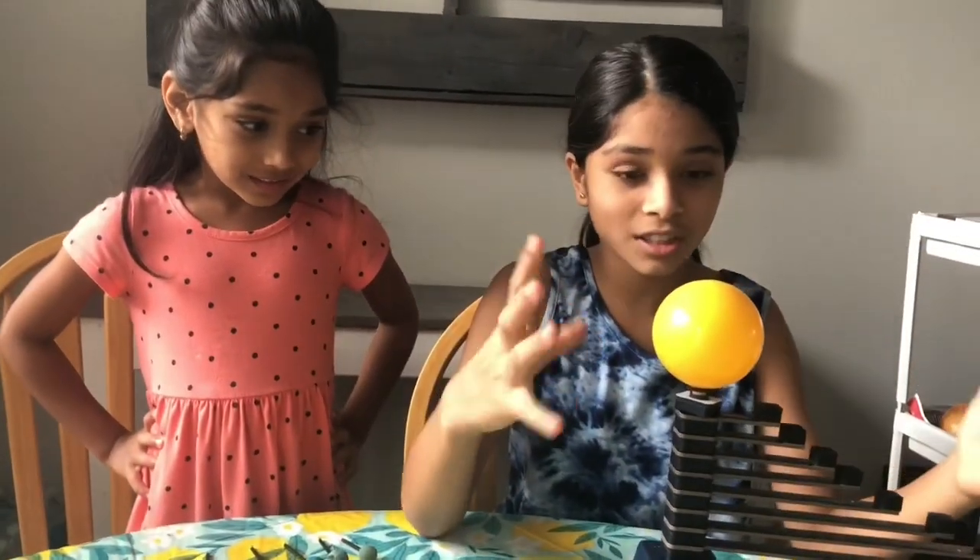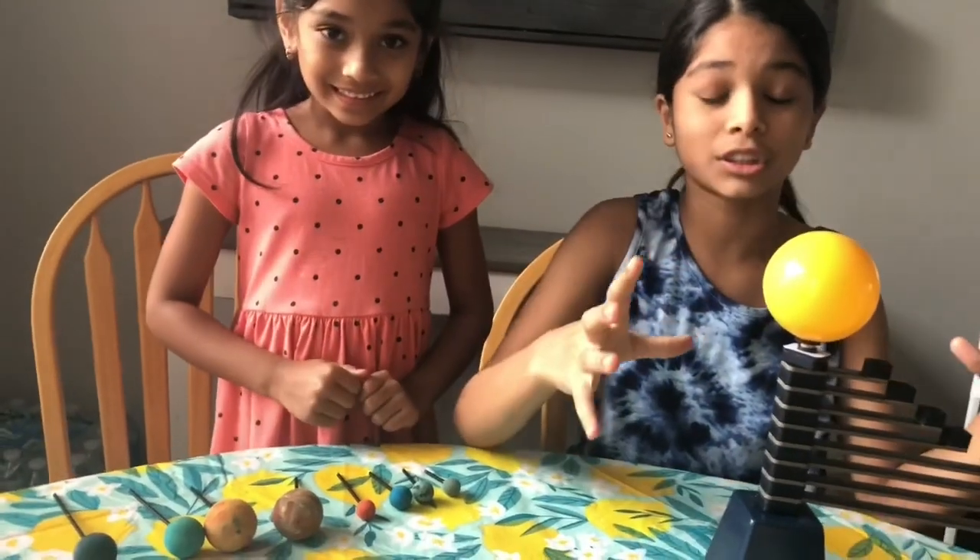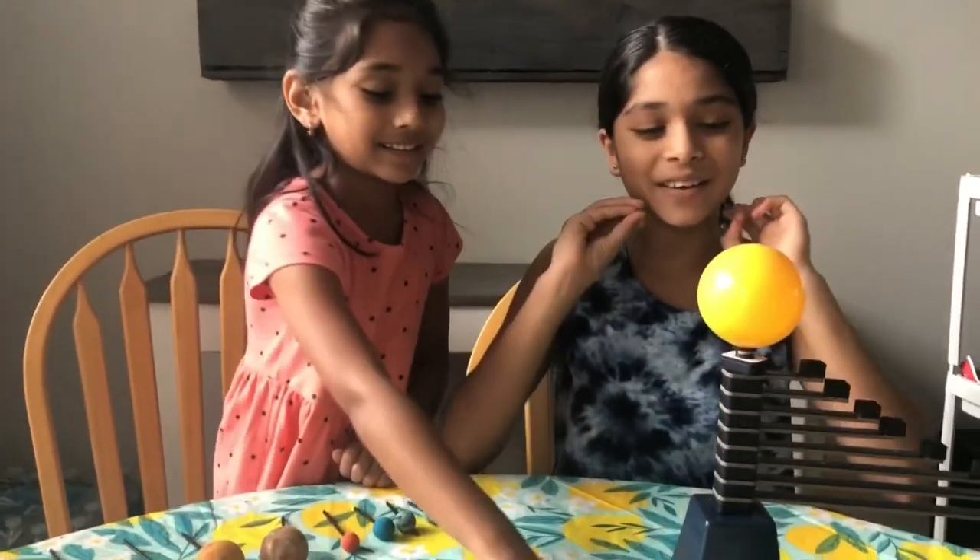Hi guys, my name is Eriohi Ann, Yeshika, and today this is an astronaut starter kit so we're going to be showing you this astronaut starter kit from KiwiCo!